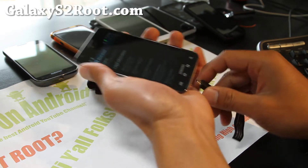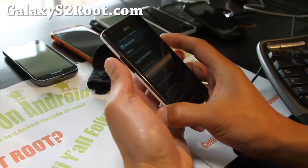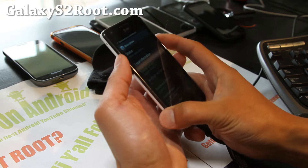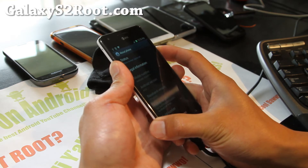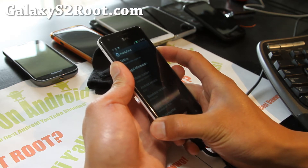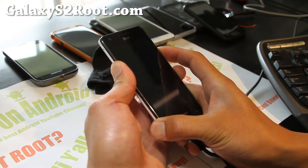Let's go ahead and do it. Connect a micro USB cable to your computer and to your phone, and hold down volume up, volume down, and the power button so you can put it into Odin download mode. Hold it a little bit longer.